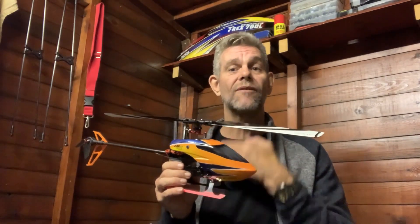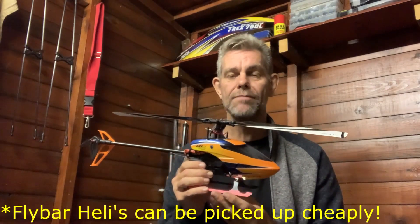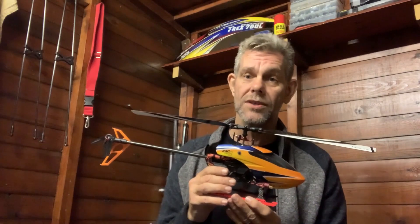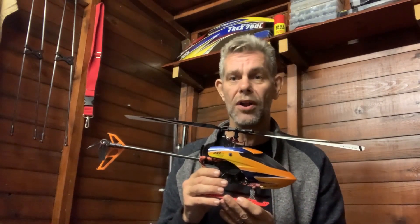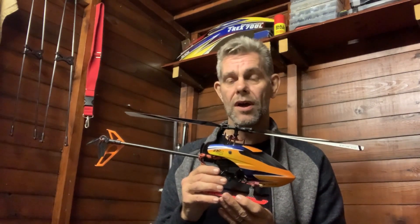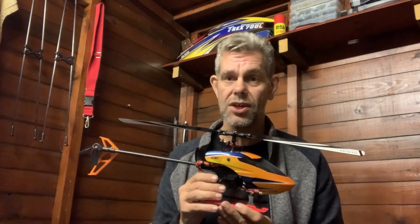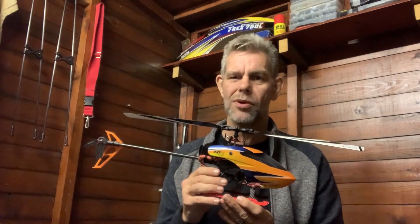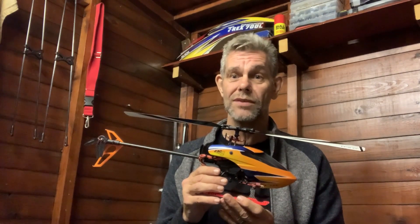So fly barless and fly bar — most modern helicopters you can buy now will be fly barless, just like most cars you buy now will have a modern ECU and OBD2 port and so on. But by god, don't we just love a Ford Capri mark one from 1972.